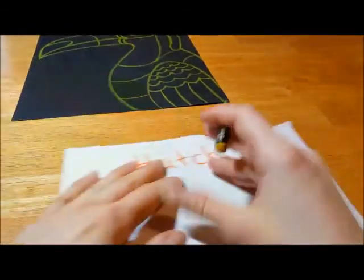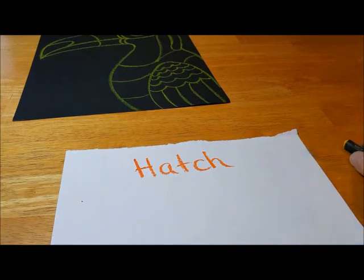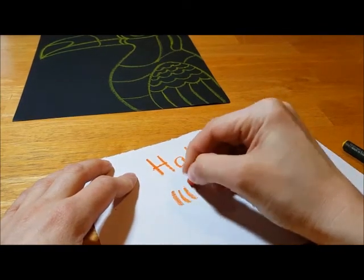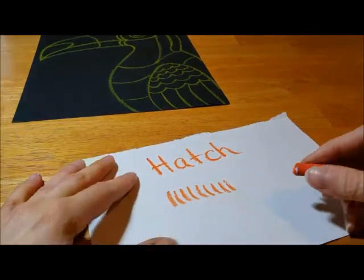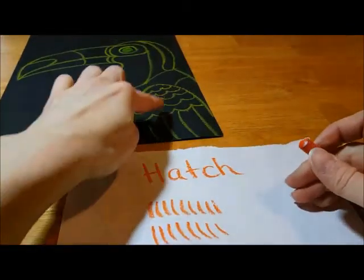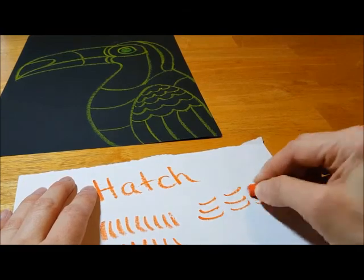Hatch lines are what our artist used to decorate his birds, and what we're going to do is take your oil pastel and draw lines. They're like tally marks — they look a lot like tally marks. And we'll kind of do it in rows, or in a curved area. You could take your hatch lines and curve them.